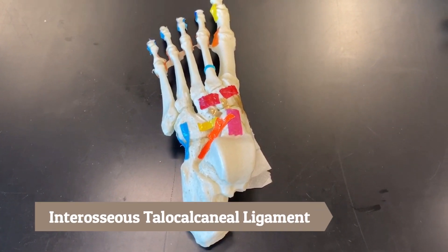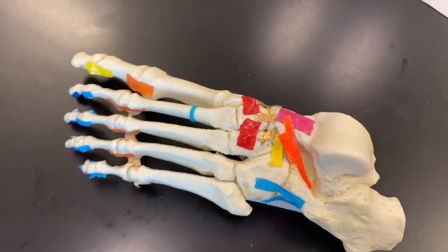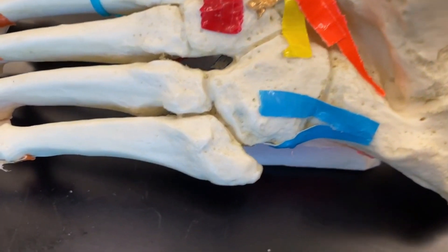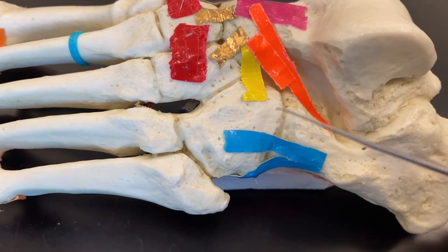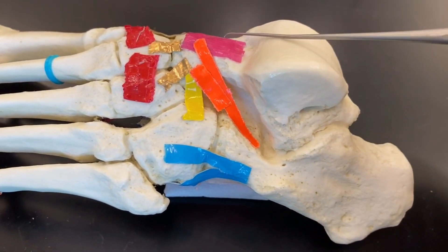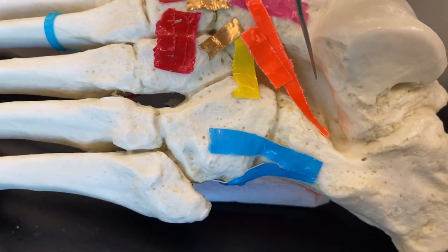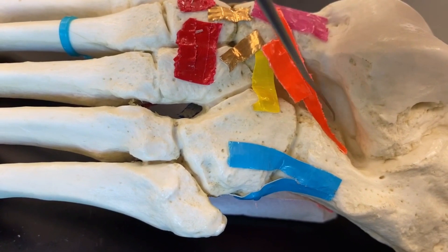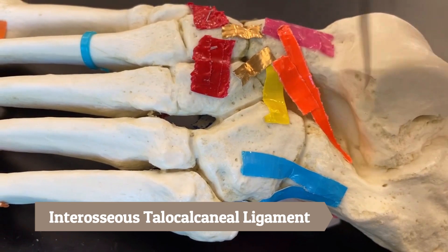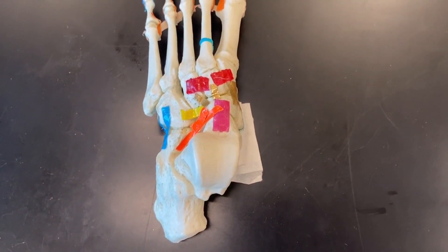The interosseous talocalcaneal ligament: if we come here on the dorsal side of the foot on the lateral side, in between the calcaneus — this big bone here — and the talus up here, in this space between them is where our interosseous talocalcaneal ligament would be. That concludes the dorsal intertarsal ligaments.